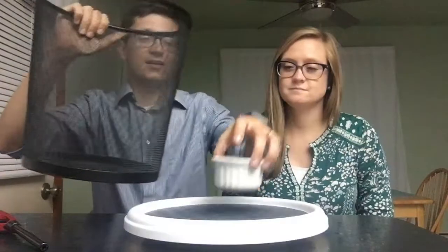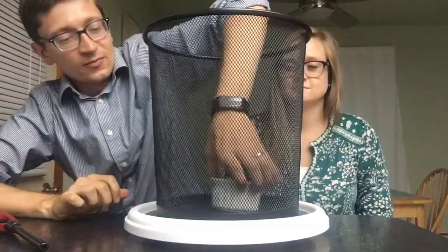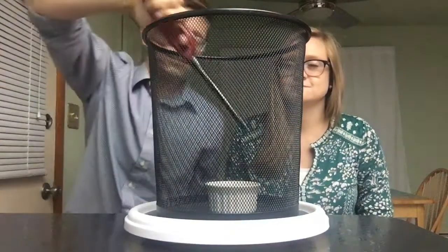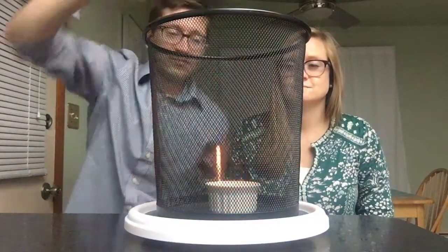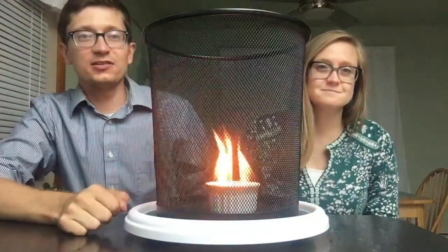Now we're going to do the same thing, but we're going to put our flaming dish inside of our wicker basket. There's still rubbing alcohol inside and we're going to light it on fire again. You can see the flames in the basket and they look the same as before.